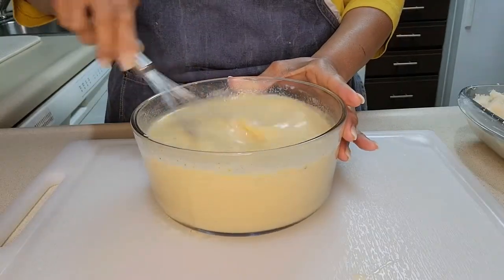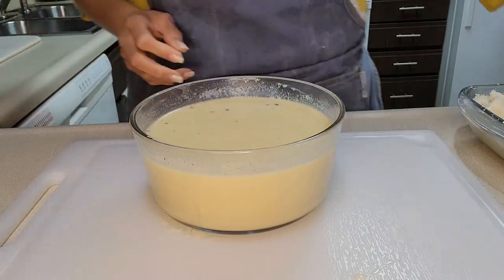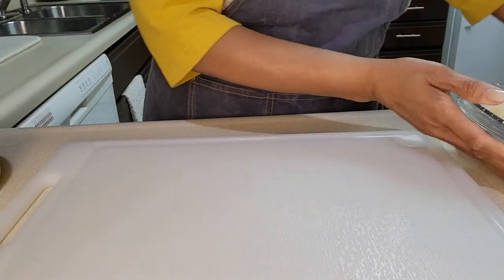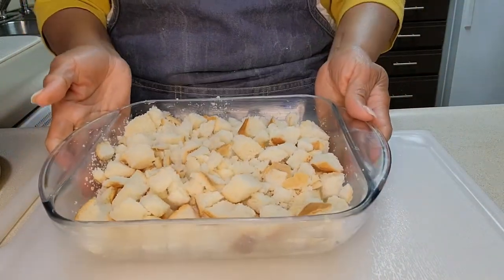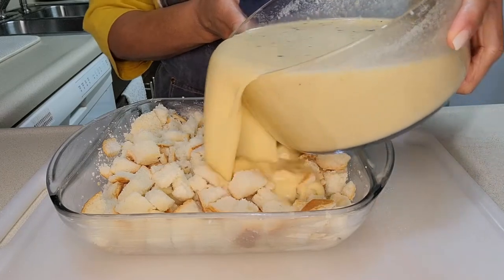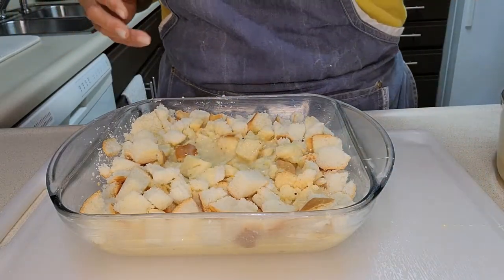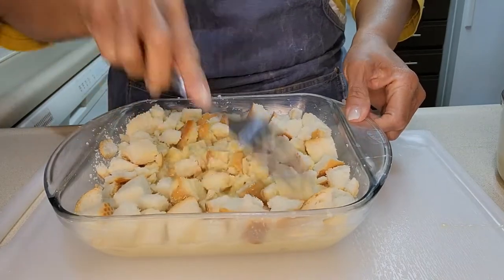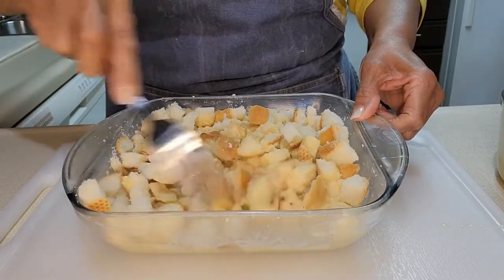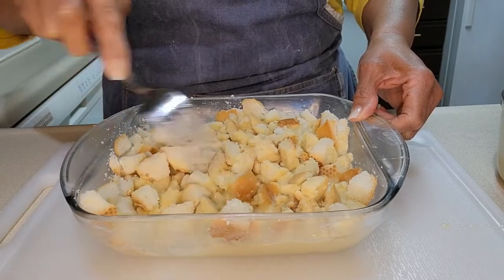The milk mixture is ready — you can almost drink it because it's that tasty. Now I'm going to pour this mixture all over the bread. Let me see how much of it can soak up for now. What I want is for it to be nice and saturated with the mixture.